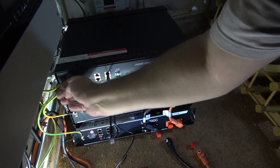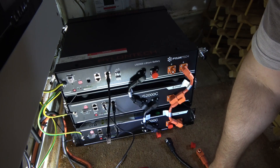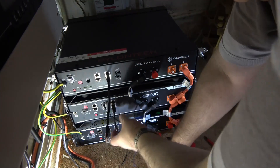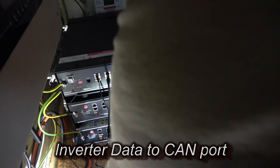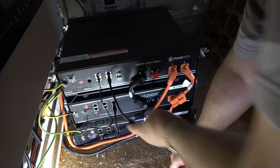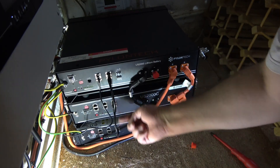I'd prefer to take all three earth leads back to the originating main distribution board, but unfortunately there's not enough space, so I won't. Let's sort out the data connections while I'm here: the CAN bus cable goes into the EV CAN port. Then we connect Link 1 to Link 0 on the bottom unit, so you go from one to the next to the next — daisy chaining all the way down the stack.